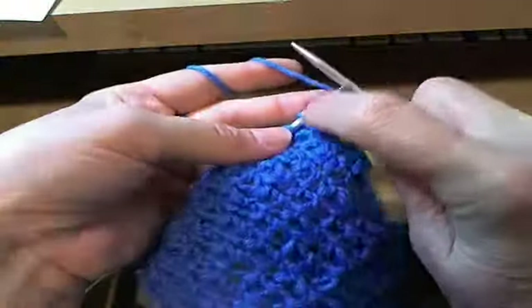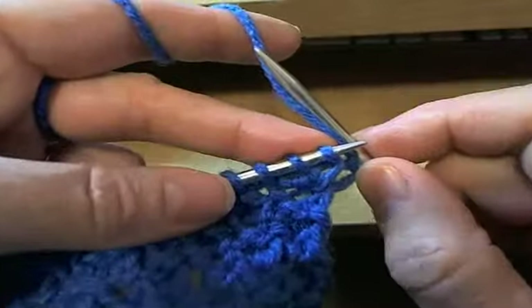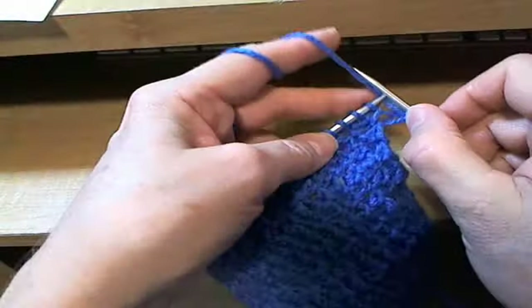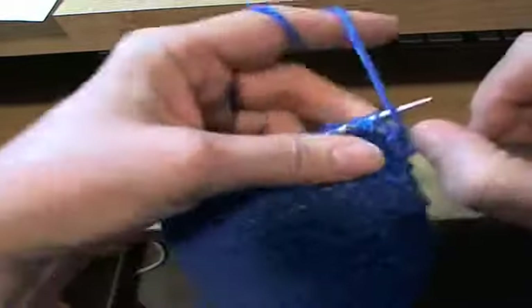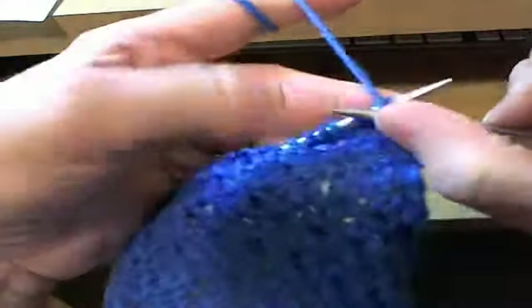Now here you can see I have three stitches. I'm going to get a little closer there. Hopefully my camera focuses. You can see there was an increase. So where you were increasing before, you want to decrease. So we want to purl these three stitches together. And I use my modified purl for doing that. It's a modified German purl.